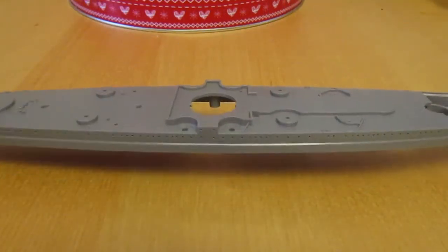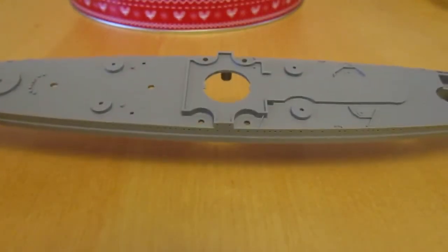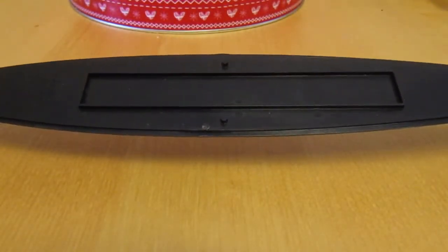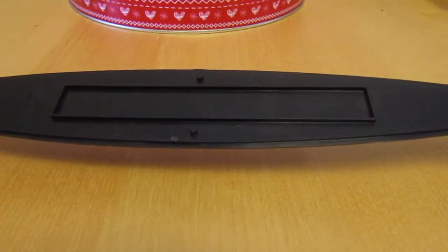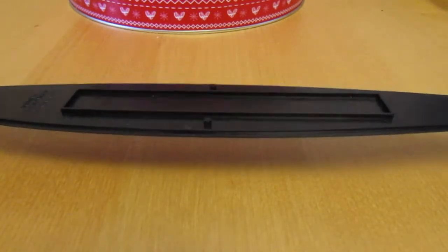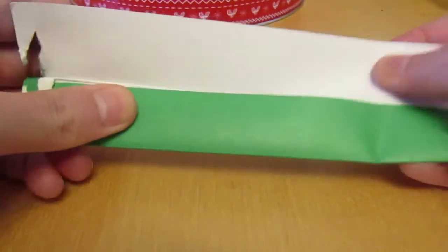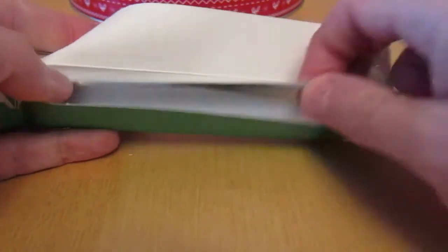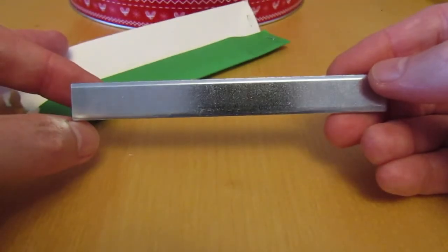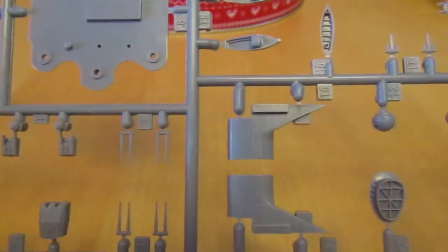So here we have the hull. Obviously this is one of the Waterline series, so you don't get the lower hull on these builds. Here is the base of the ship, and that slot there will be where you put the metal plate to give some weight to the build. Here is the metal plate that Tamiya provides you with.